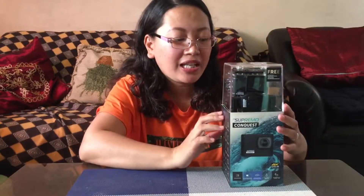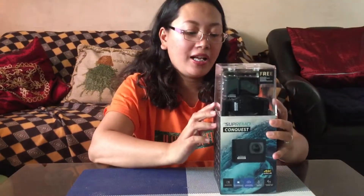So this is actually guys the Supremo Conquest. It's a 4K Ultra HD. And yung asawa ko, we decided to buy this Supremo Conquest kasi kailangan namin ito if ever magkaroon kami ng travel. So alam nyo naman na summer is coming up, and of course travel is a good thing when it comes to summer.